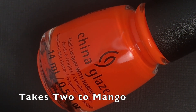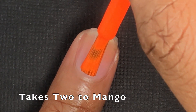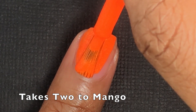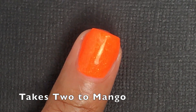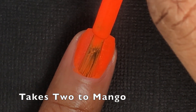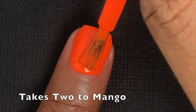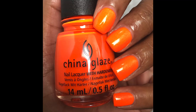Takes Two to Mango is a bright neon orange with a gold shimmer inside of it, and this is completely not showing up correctly on camera — I couldn't get the lighting right, it's just so bright it's freaking out my camera. But in person it's a hot orange with really nice gold flakes in it. Formula is really nice — opaque in two coats, thicker formula but not too thick. Remember to let each coat dry before applying the next or you'll get some unevenness. This is my favorite in the collection.